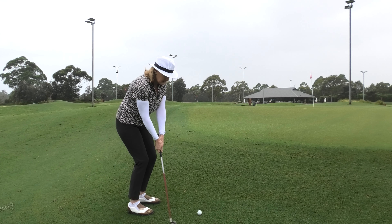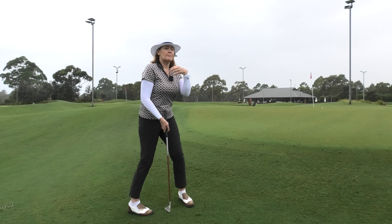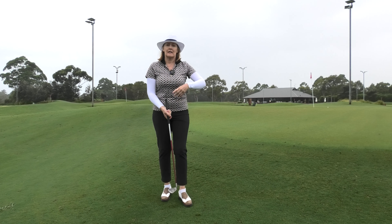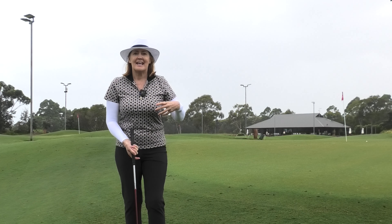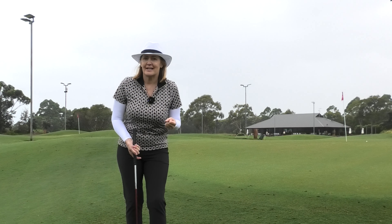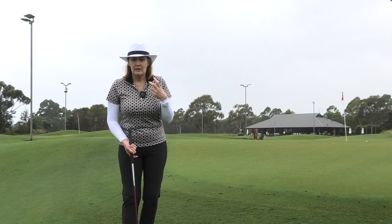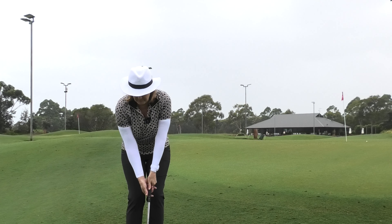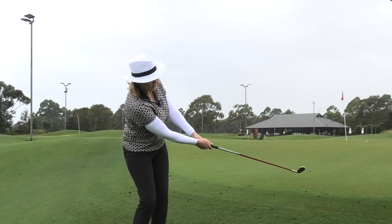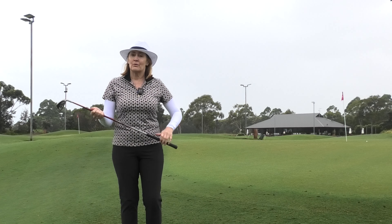So important not to let the arms and hands separate away — connect it all up, move everything back and through together, and you'll be so much more consistent with your chipping and pitching, your ability to judge distance, and your ability to consistently lift the ball up into the air. You start to get to that point where you're thinking about how close can I get the ball to the hole, not am I even going to connect with this shot. Really great tip — pop something up under your armpits, or just feel the body turning back and through.